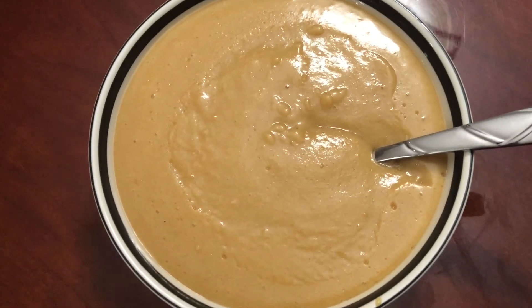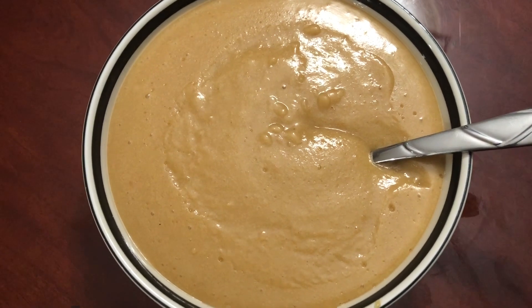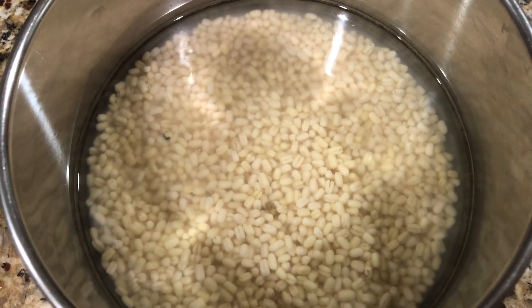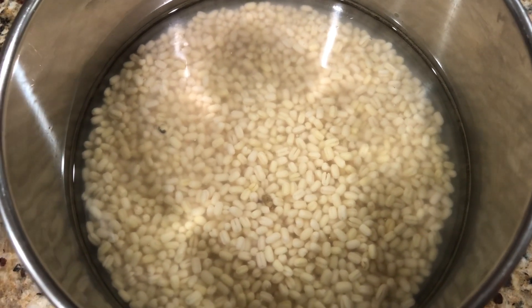Hi friends, today in my kitchen I'm going to show how to make very healthy and tasty urad dal porridge. Let's begin — soak half cup of urad dal, wash it a couple of times, add water and let it soak.